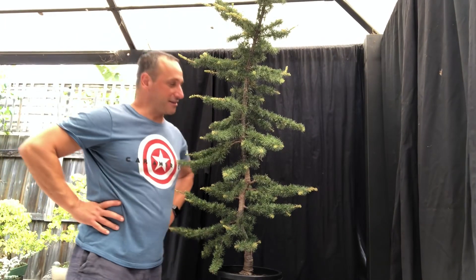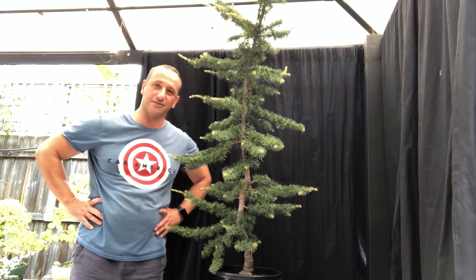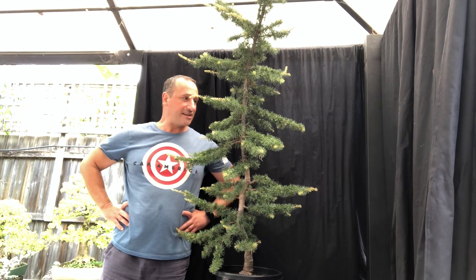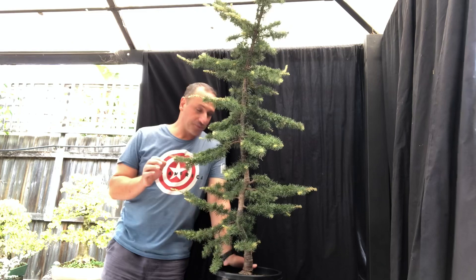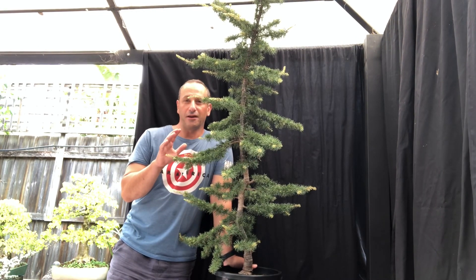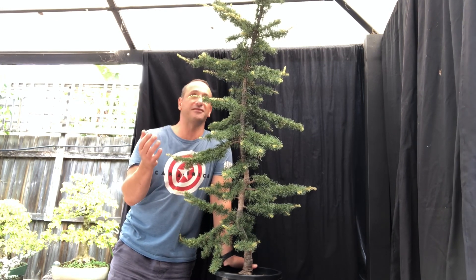G'day YouTube, welcome back to my channel. Today we're looking at a friend of mine's tree. I think it's an Atlantic cedar — I thought it was a Deodara Himalayan, but it's quite small with small needles and small buds on it. The reason I want to do a video on this is because it's going to be a real contrast in what you can do with such a tall piece of material.